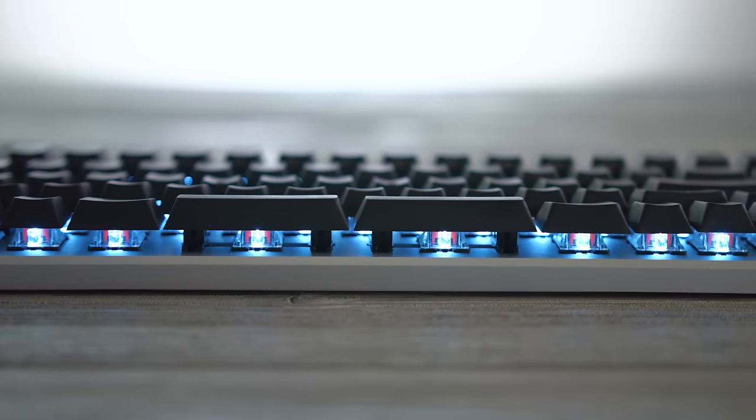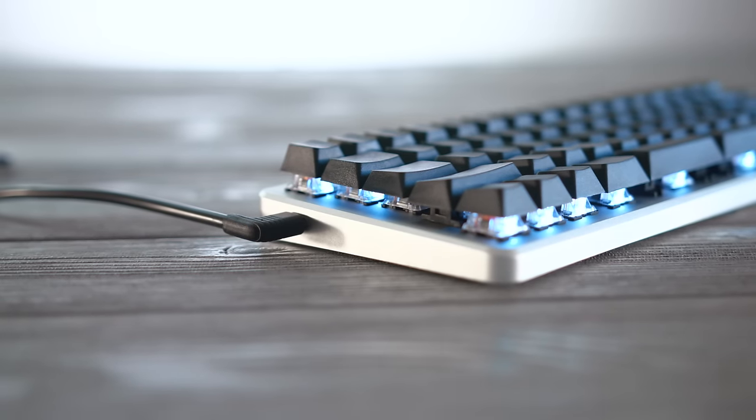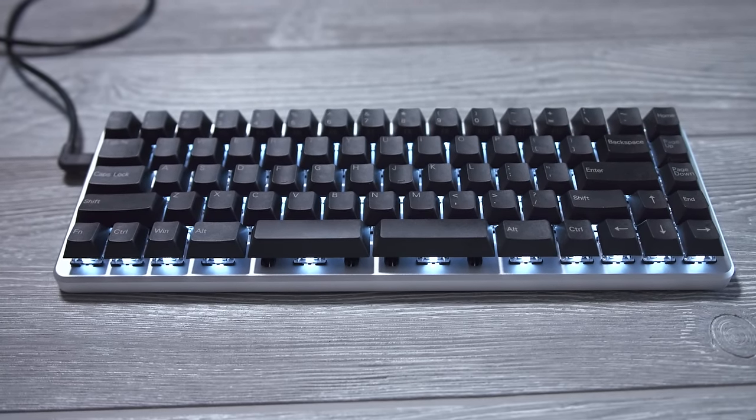So why would somebody want a programmable 60% keyboard? This compact form factor is always appealing, especially if you don't have a lot of desk space. But narrowing down the keyboard to only the keys you need is really the main point. For photo and video editing, some programs require certain functions by pressing two buttons at once — you can bunch those tasks into one key instead. You can automatically cut a video file to a preset time or add a transition, for example. And for gaming, while this is not a gaming keyboard, programmable functionality in this layout would be great for MMO players who need to press a lot of keys in a short period of time.